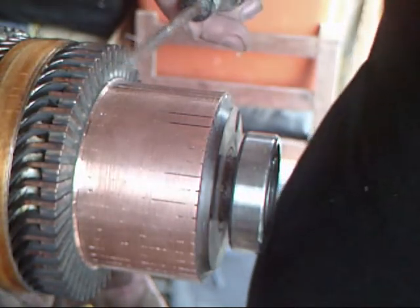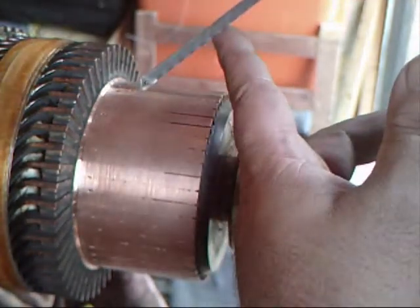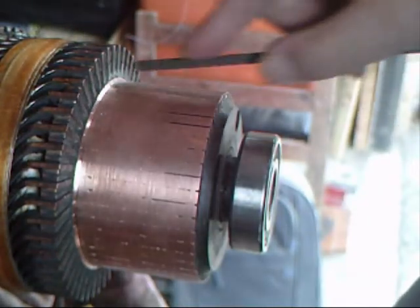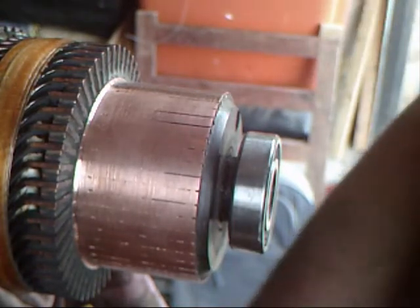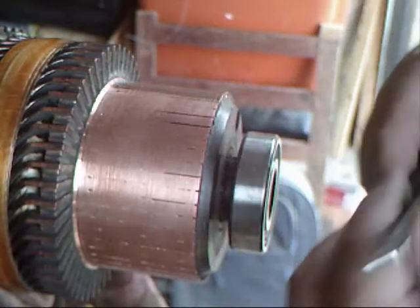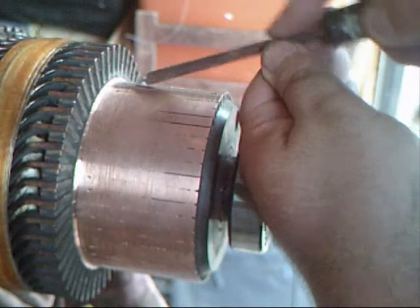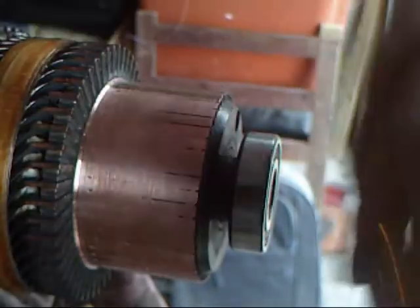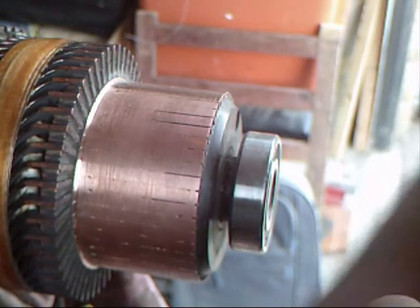What I used before was a hacksaw blade like this. You can see this just goes along the channel like that and you just drag it out. Now that takes absolutely ages to do it that way. Doing it with this tool you just do that and that's the whole channel done. That's not really fair because that one was already done, so what I'm going to do is start with a fresh one.